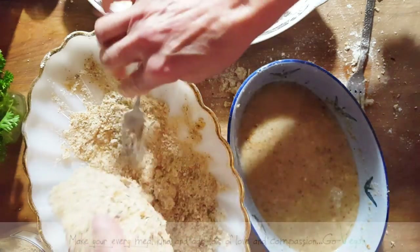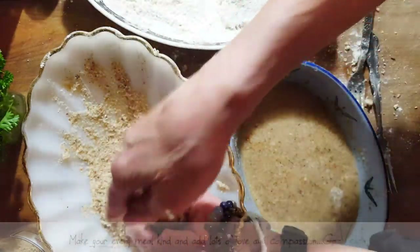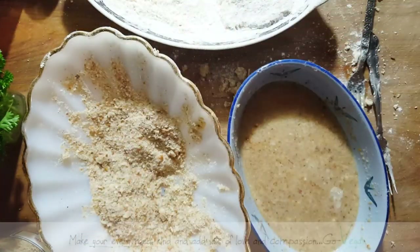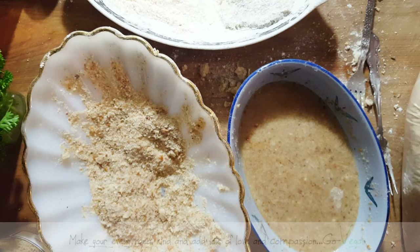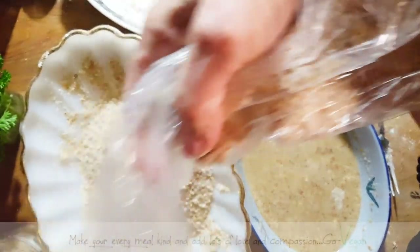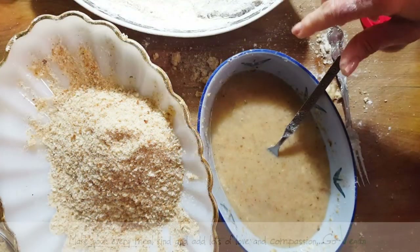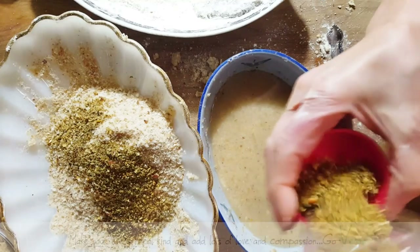Beautiful cutlet — I'm going to need some more breadcrumbs. I have to thank my daughter Erica because if it wasn't for her I'd be dying — there's no way I can do all of this and tidy up the house for when people come over. Just too much to do. So thank you Erica for always being there and giving mom a hand.